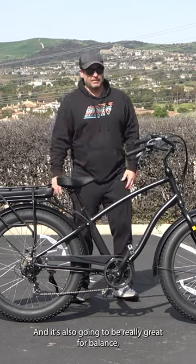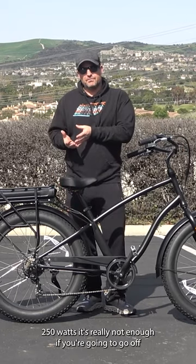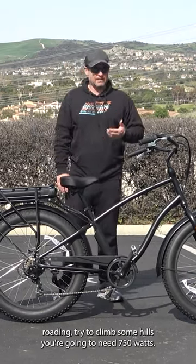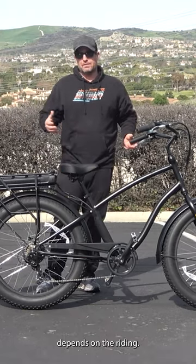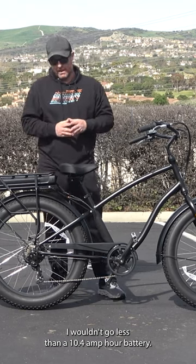Typically you won't see a fat tire e-bike below 500 watts — 250 watts really isn't enough. If you're going to go off-roading or climb some hills, you're going to need 750 watts. For batteries on fat tire e-bikes, depending on your riding, I wouldn't go less than a 10.4 amp-hour battery.